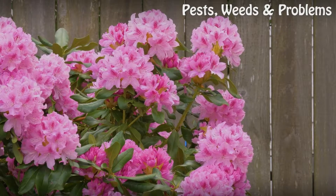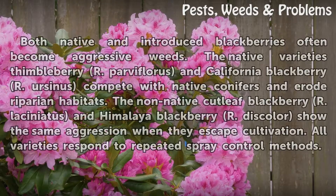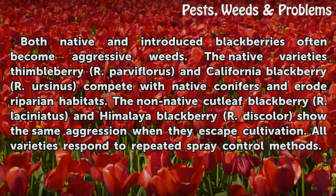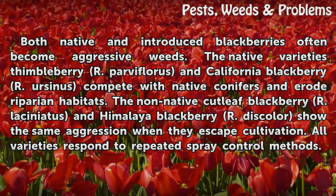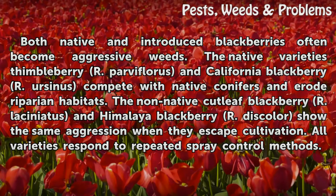Types. Both native and introduced blackberries often become aggressive weeds. The native varieties Thimbleberry (R. Parviflorus) and California Blackberry (R. Ursinus) compete with native conifers and erode riparian habitats.